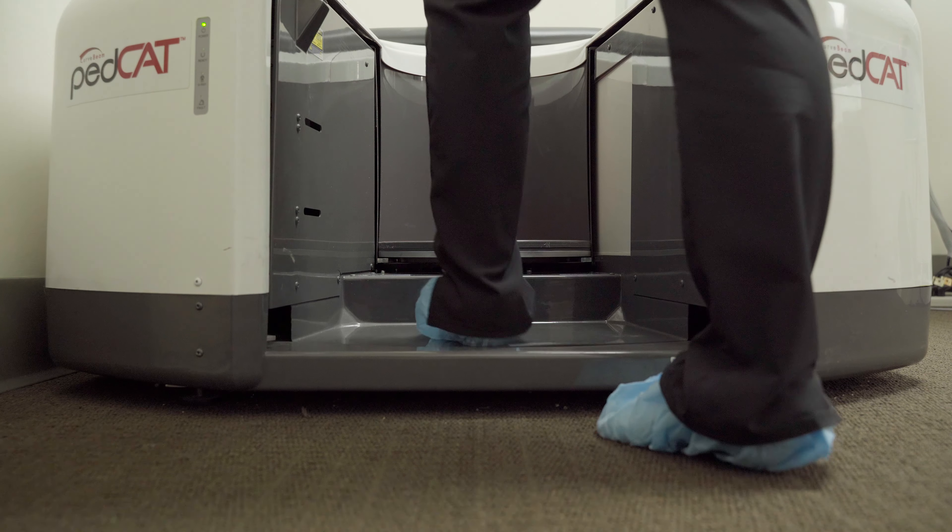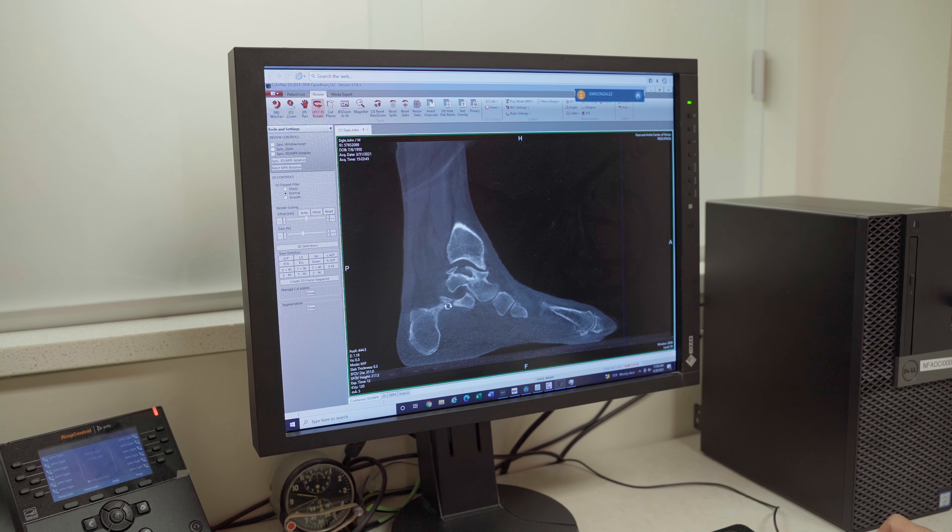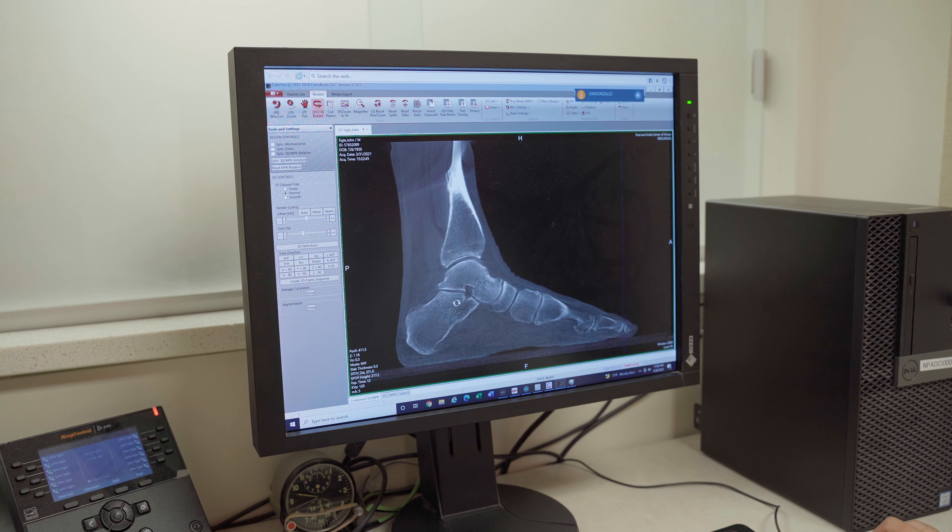Here at the Foot and Ankle Center we're fortunate to have a weight-bearing CT scan and an in-office extremity MRI, which really help us to evaluate the patient's biomechanics and come up with a good treatment plan.